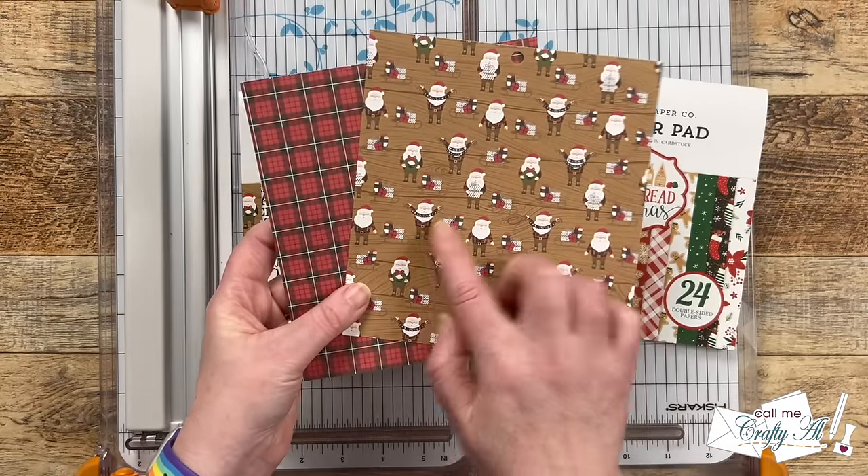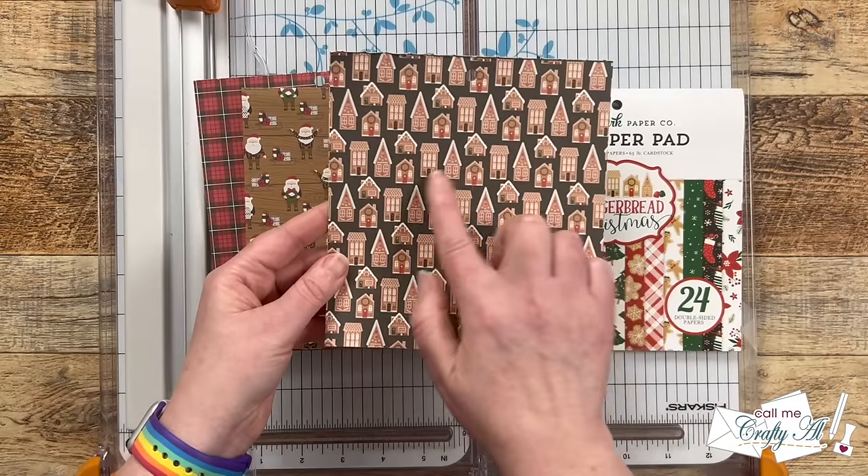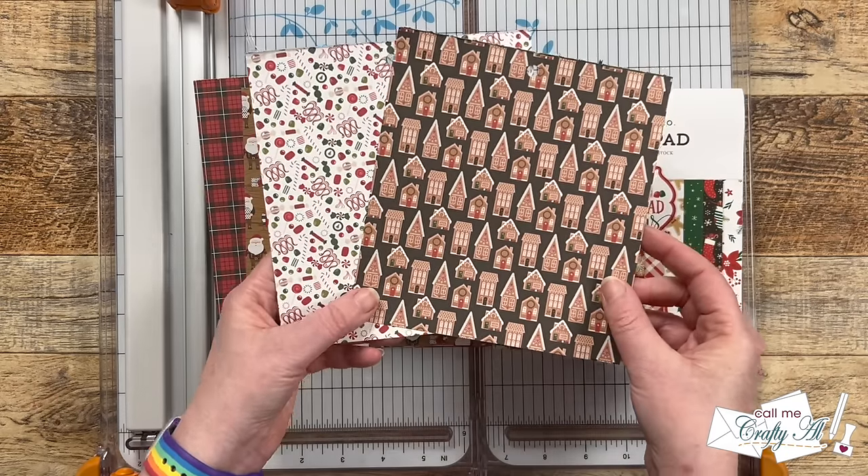From Lumberjack Christmas I chose this cute little Santa and then the plaid to go with it, and over on a Gingerbread Christmas I chose the little candy gingerbread houses and then a background paper with different candies on it.